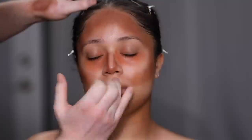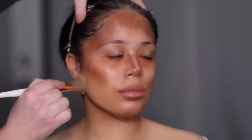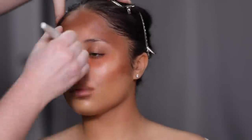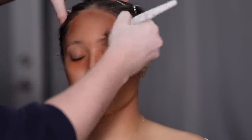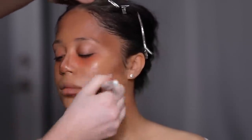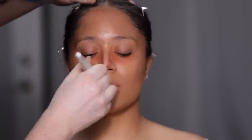Once I've applied the cream to all the areas I want to color correct, I'm moving on to foundation. Today I'm using the CoverGirl TrueBlend Matte Made Foundation in the shade T15 — one of my favorite drugstore foundations. Contrary to what it says, it's not the most matte foundation; it's more of a satin finish, but it's medium to full coverage, blends really beautifully, and it's in my top three favorite drugstore foundations. I'm applying this with a large fluffy face brush for a really diffused application so everything stays soft and I can build it up where I need to.